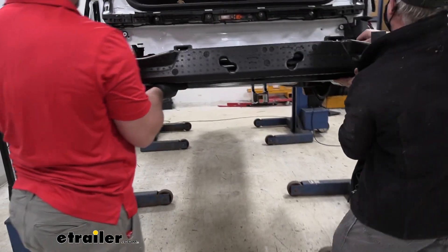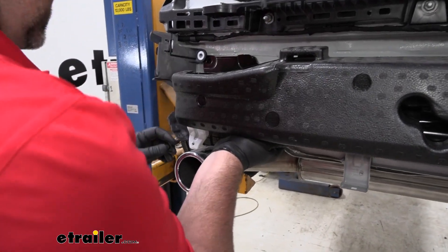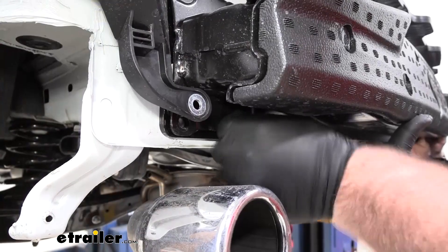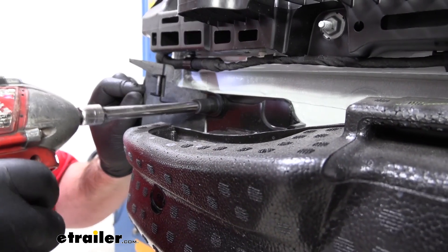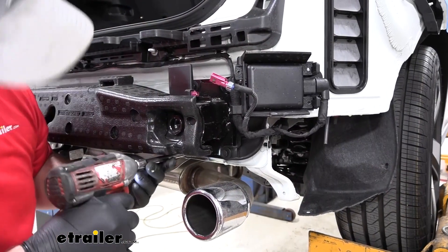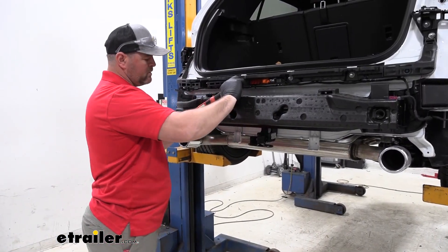Your hitch is going to come with new hardware — you want to make sure you put these on the outside. We're going to install one bolt on each side; it'll hold our hitch in place while we install the remaining hardware. Once we get the hardware in place, go ahead and tighten everything down. Make sure you don't forget to reconnect that cable. Once we have everything tight, we're going to come back and torque it to the specifications in the instructions.